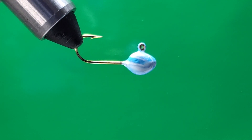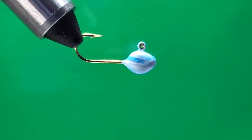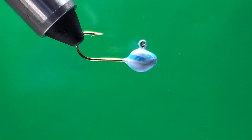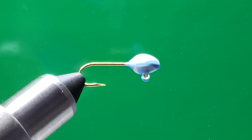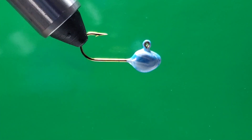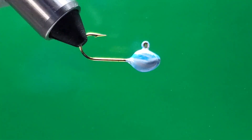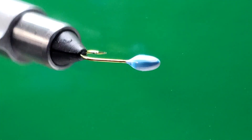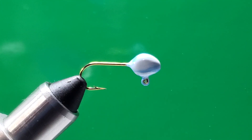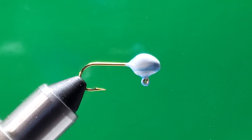Hey folks, welcome to my channel. Today I want to tie for you guys a monkey milk crappie jig. In my vise here I have a 1/60 ounce minnow head — I make these colors and I think it came out really good. By the way, welcome to my new channel. The name is not going to have my name; it's going to be RA Outdoors. Please subscribe to my channel.